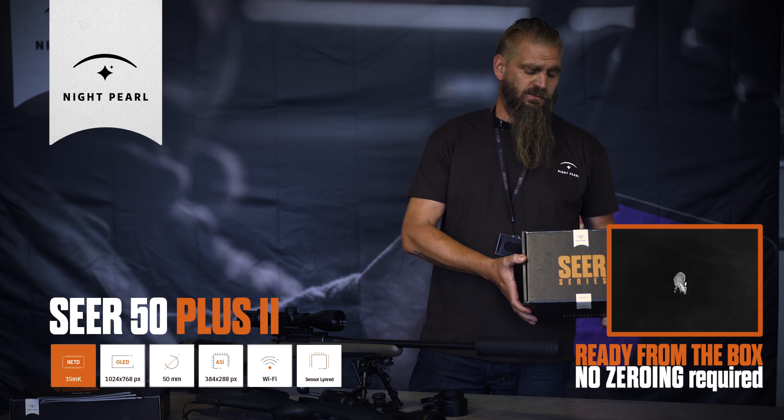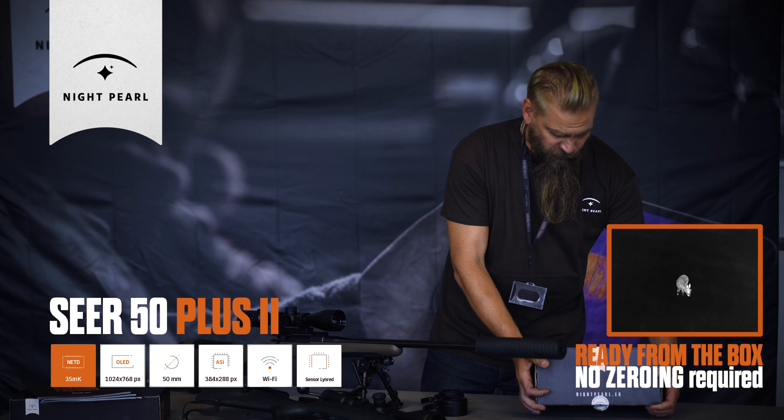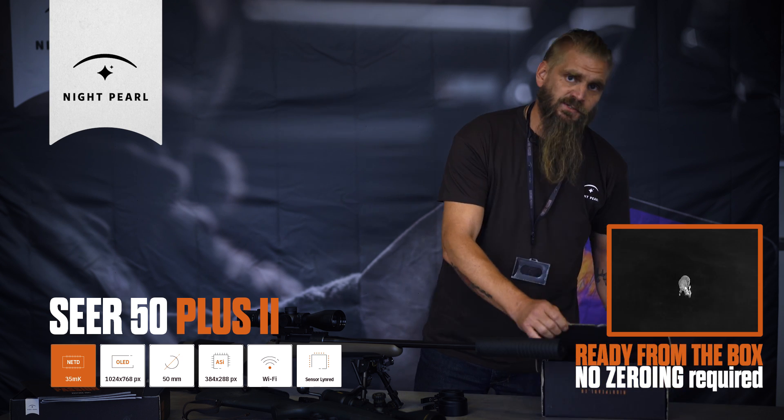This is a LINRED sensor, military spec, 384, 17 microns. Very steady new one, sharper image than the last models.